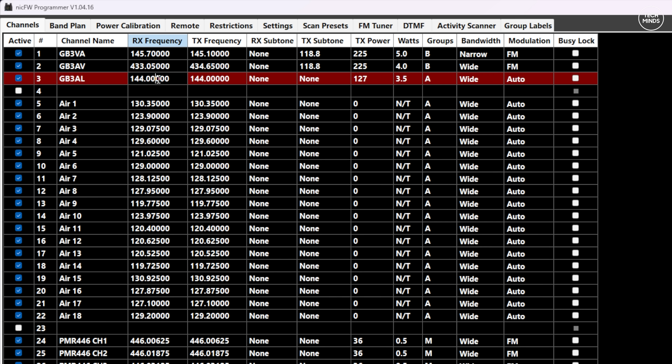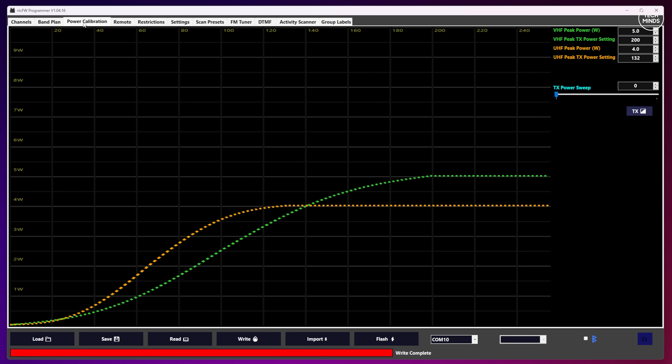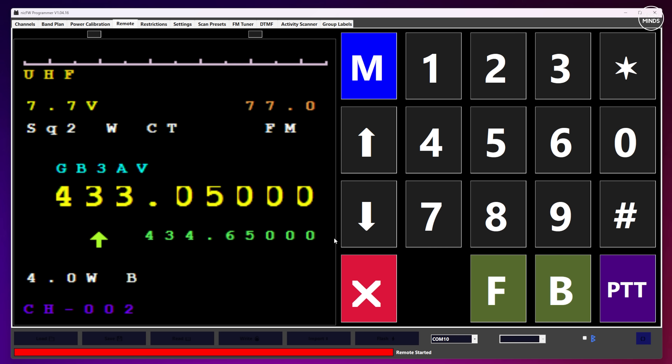Some cells have a drop-down choice and some do not — it's a bit like editing an Excel spreadsheet. The band plan tab allows you to configure the different bands within the radio and specify start and end frequency. There is a power calibration tab, but that will have to be covered in another video as it's quite specific. The remote tab is a very interesting tab — it provides a real-time working remote control of the radio. You can even view the screen of the radio on your computer in real time. The keypad there mimics the keypad on the radio itself, so you can do pretty much everything on the remote tab.